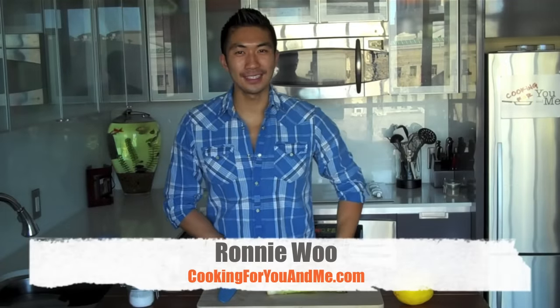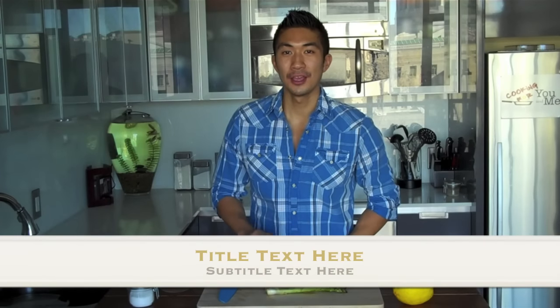Hey, what's up everyone? I'm Ronnie Wu. This is Cooking for You and Me. Today I'm going to show you guys how to make a simple and beautiful scallop dish using fresh sea scallops, shaved asparagus salad, and pea puree. You guys are going to love this dish, so stay tuned.